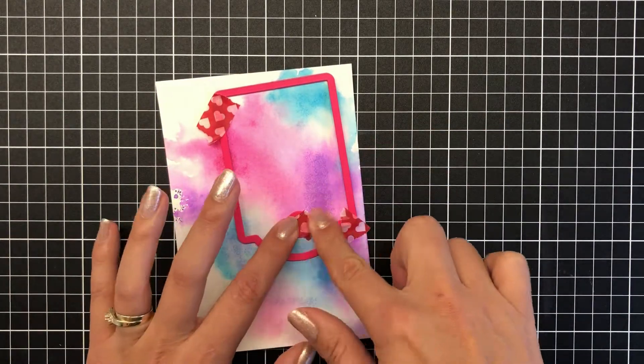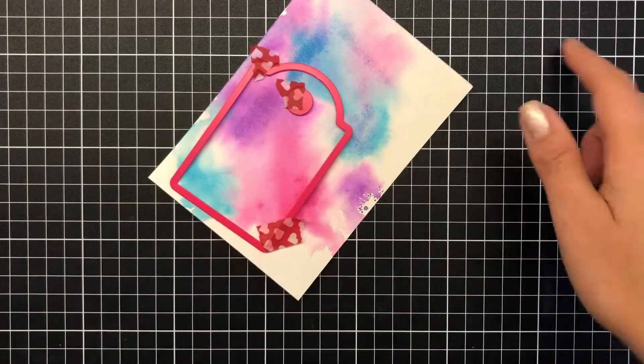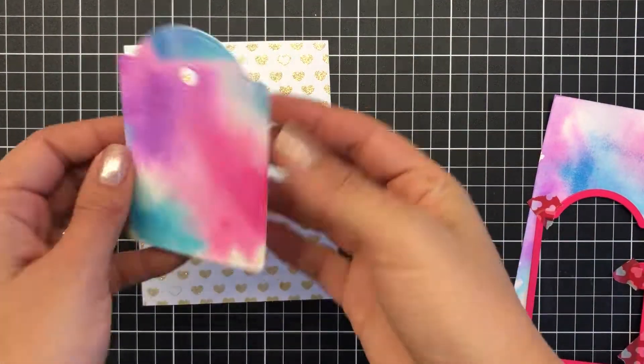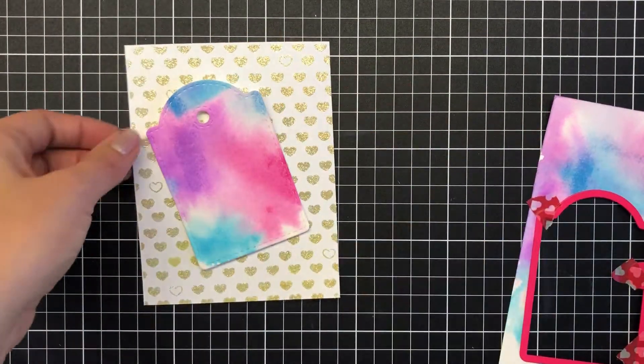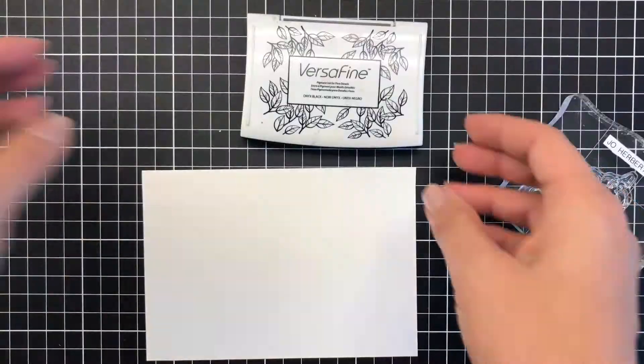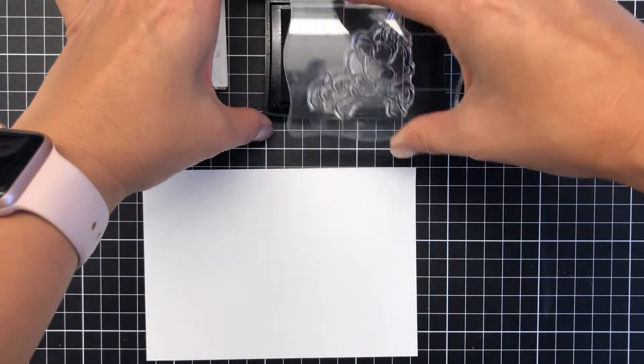This die comes with the little circle that punches out the hole at the top part of the tag — I don't even know if there's a technical name for that part, but the hole part. Once I've die cut that out, I start working on the image.